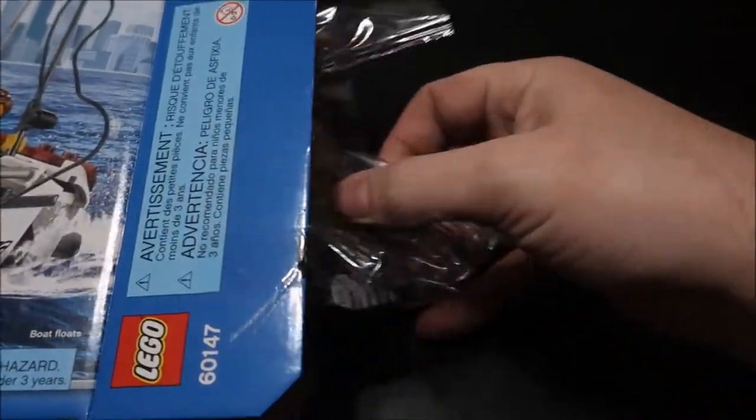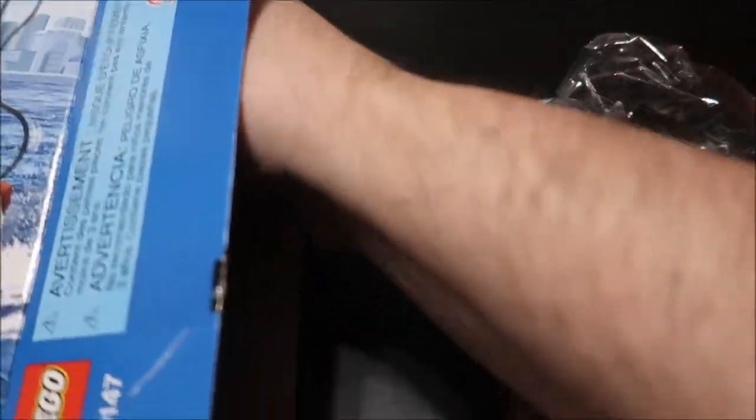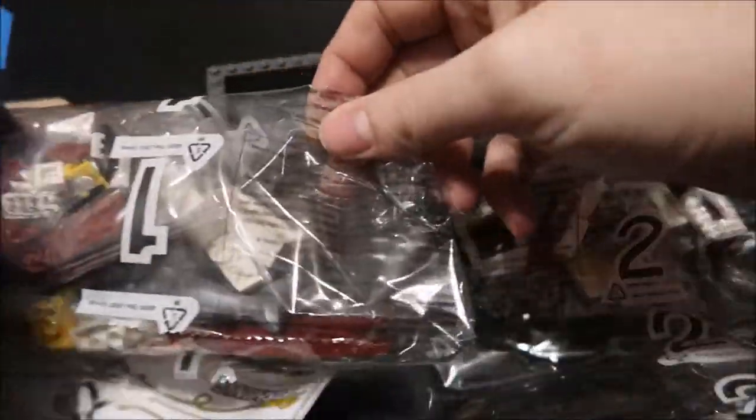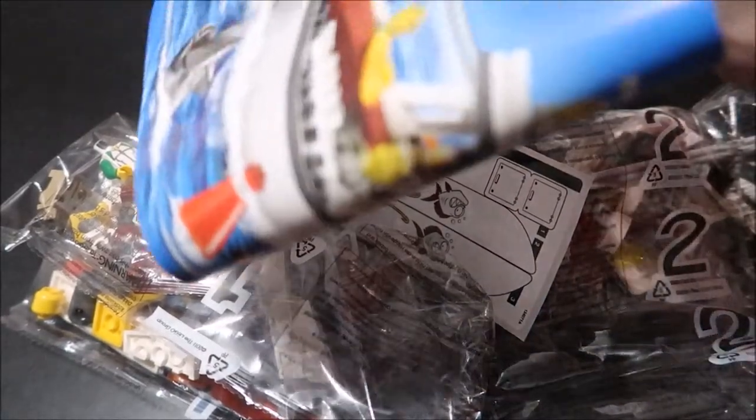So we have the box opened up, let's go ahead and pull everything out. We've got a bag of parts, and of course a boat hull for this boat, another bag of parts, some stickers, and of course the instruction manuals.